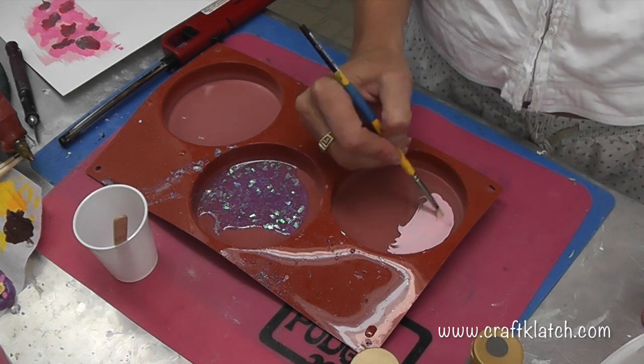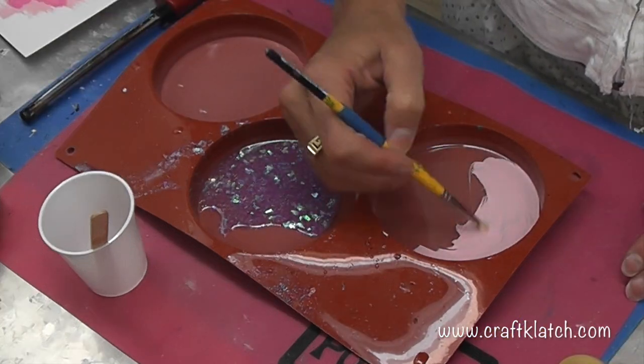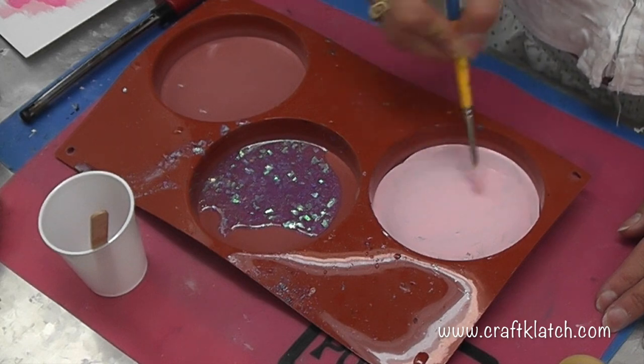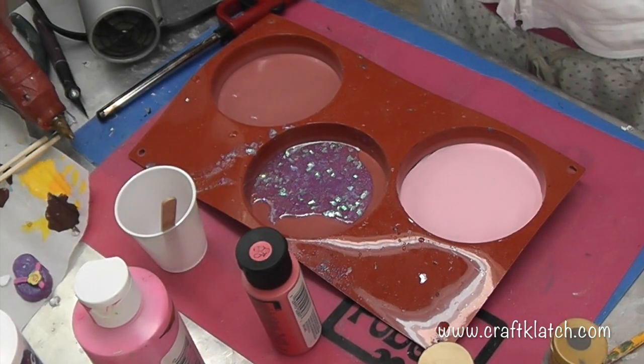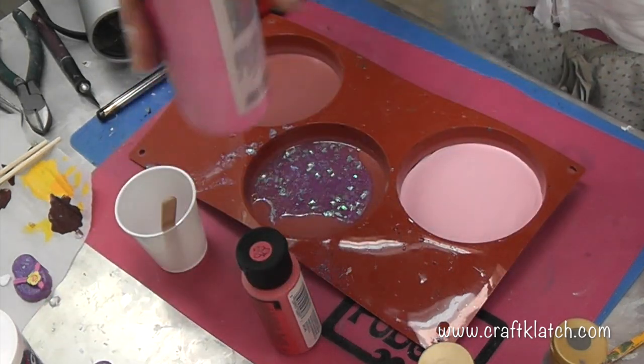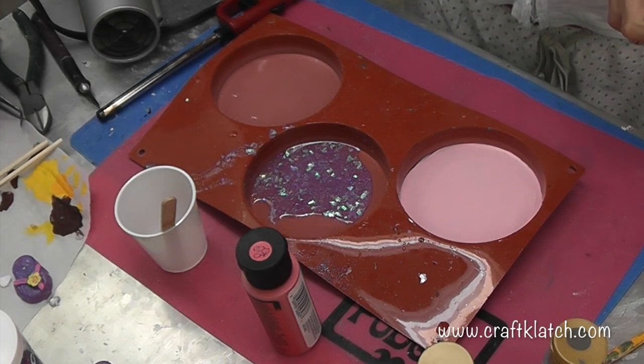I'm going to put two coats of pink down, and this is just acrylic paint that I'm using. I have two pretty good coats on there, and now I'm going to use this Paris pink, a fuchsia, and a melon pink.